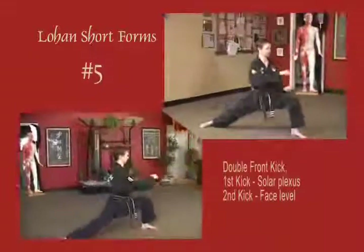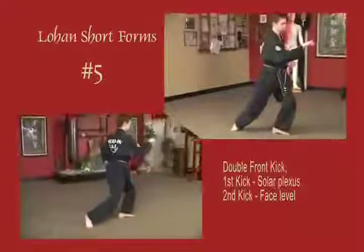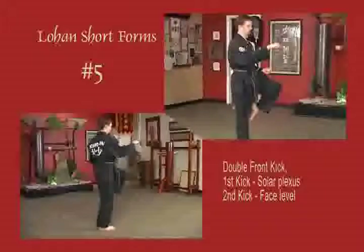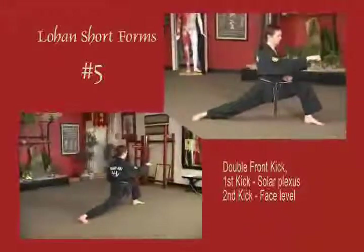Stepping out into a bow stance, draw both arms in slightly. Rear leg front snap kick to the lower body. While the leg is being held in the air, the supporting leg leaps in the air, kicking into the face or throat. Stepping back out into a bow stance, arms extending into original position.